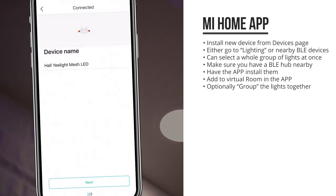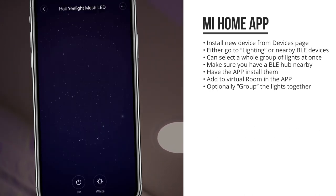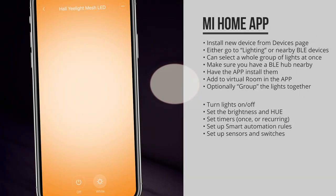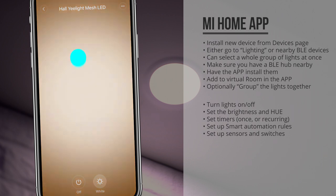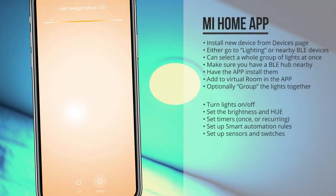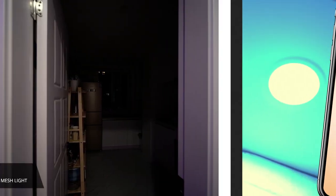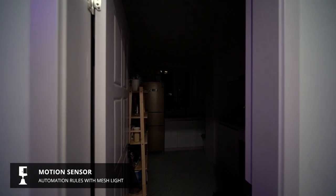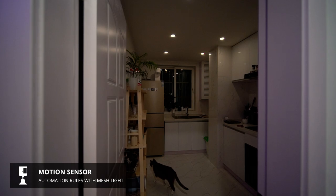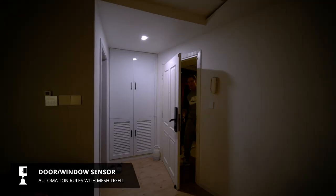Next you could add a light group in the app to group the lights so that you can dim and change the color of all of them at once. From the app you can do the usual stuff — I can set the brightness by swiping up and down, set the hue by swiping left to right, set timers for the lights to turn on and off, and set up smart home automation rules so that the lights automatically turn on — for example when a motion sensor detects motion or a door sensor detects that the door opens.